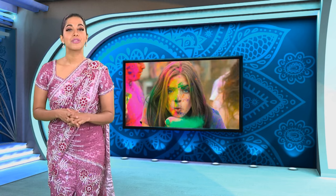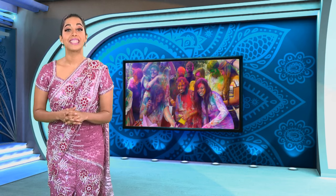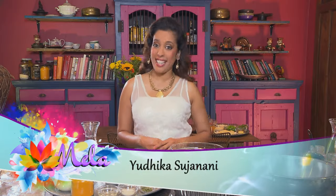Nowhere is the symbolic importance of color more vividly expressed than at the festival of Holi, which marks the coming of spring in the northern hemisphere. It's celebrated throughout India and the diaspora with an explosion of color, and it inspired this week's special menu prepared by Mela's resident chef. Taking inspiration from Holi and celebrating color in the kitchen — on the menu: a Gujarati specialty called Dokla, a savoury cake with a twist, a vibrant veggie pilau, and a funky marble cake for dessert.